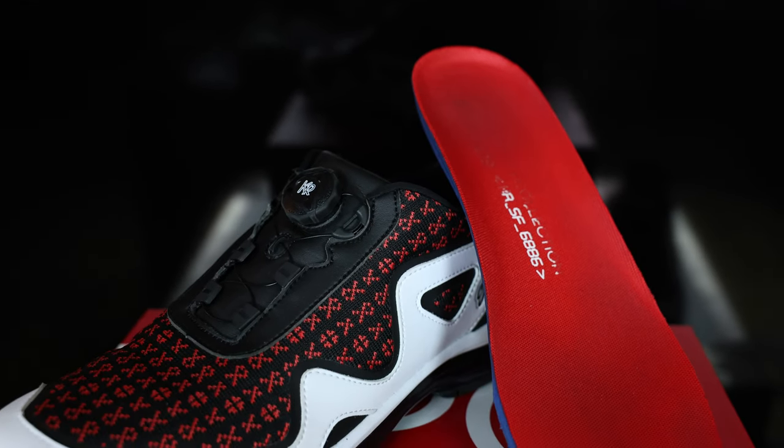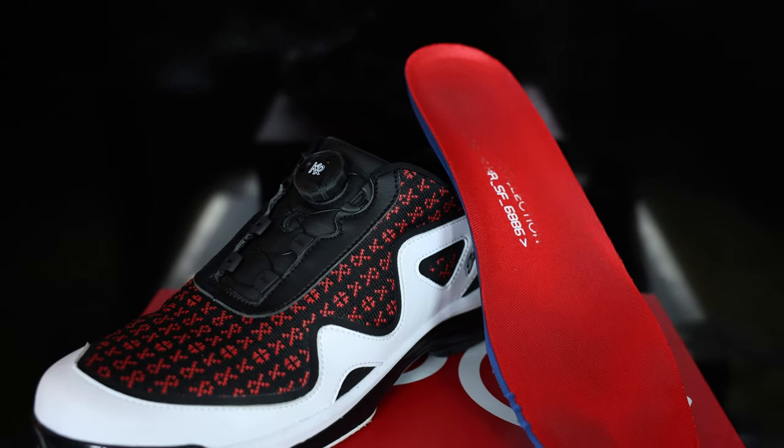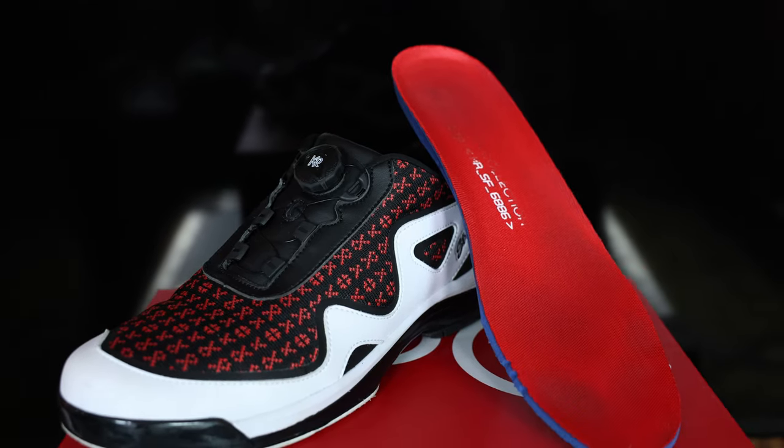Also new to KR is the Ortho Light insole, which as of now seems much more durable than what was inside my previous Mavericks. For the purposes of review, let's take a look at three different categories, starting with the fit.